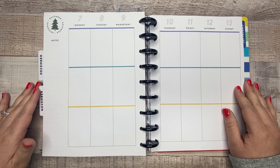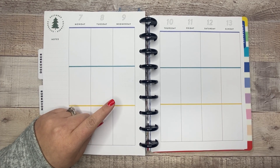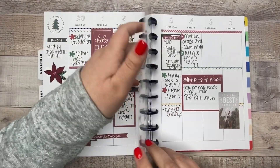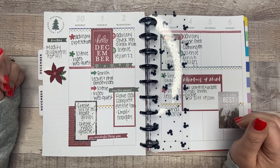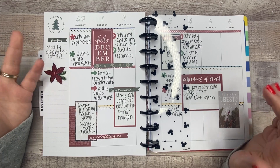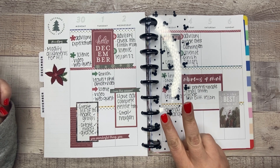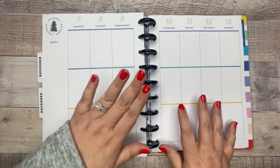Hey guys, thank you so much for joining me for another video. Today I'm planning in my teacher planner but a different layout than I'm used to. Last week I did not record a plan with me because I was trying out something new - a printed spread that I came up with - and I love it. It was exactly what I needed. With the new schedule, we are doing digital learning right now, so it's a whole different schedule and I needed a different setup to help me be more productive and organized. This setup worked out perfectly and we're going to be doing this for two more weeks.